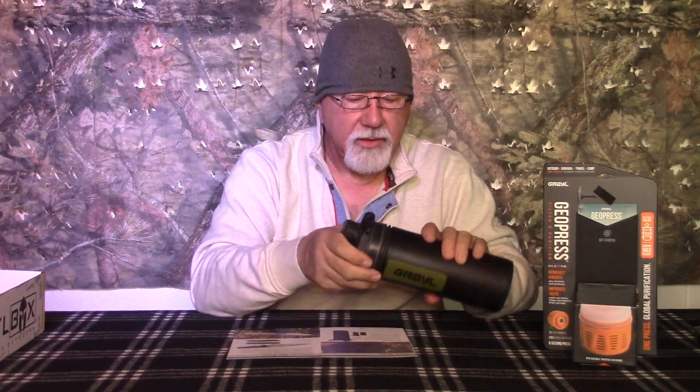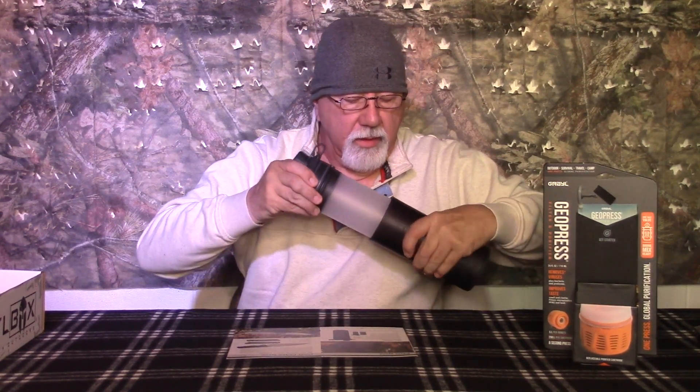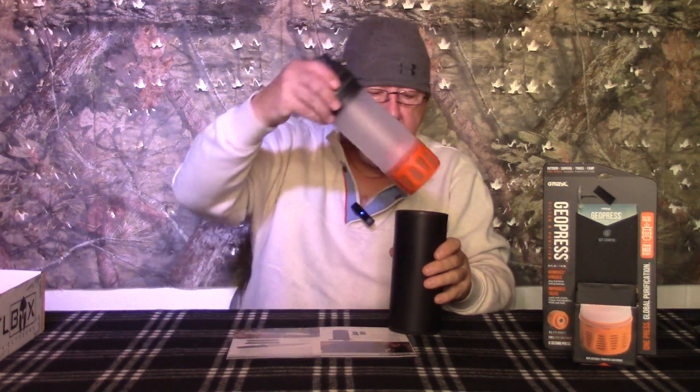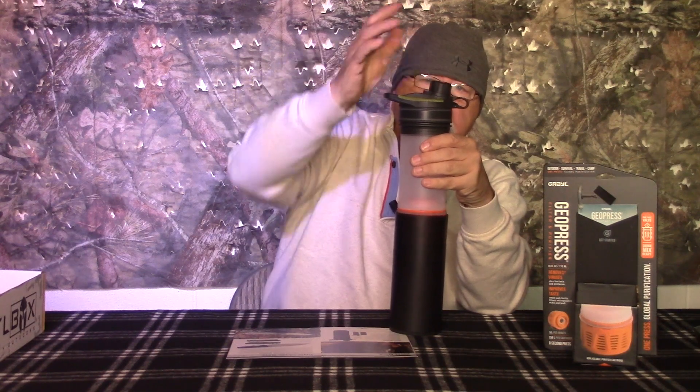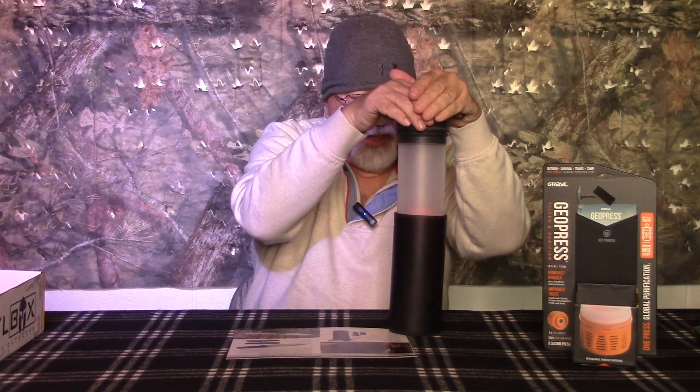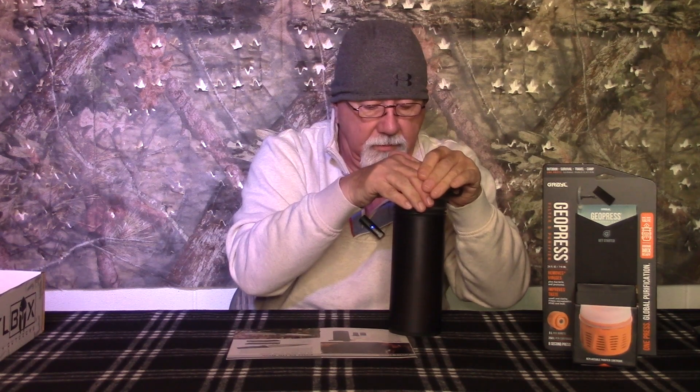All you have to do is open this up, put your dirty water in here — hopefully it's running water, but I've done it right out of a nasty lake before. Put your water in here; you've got a little fill line up here. This is your filtration system. You just crack that lid a little bit to let the air out, press down, and you're drinking right out of here.